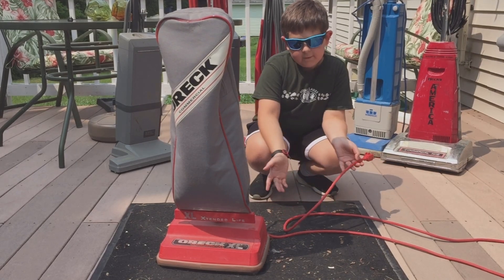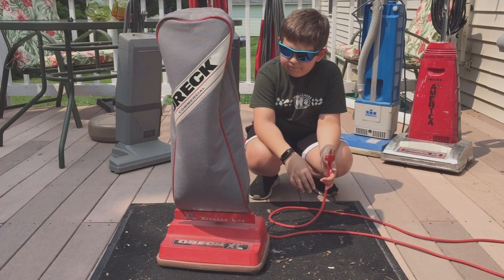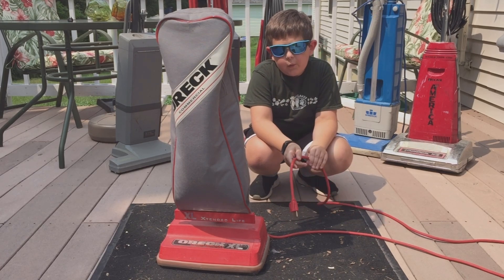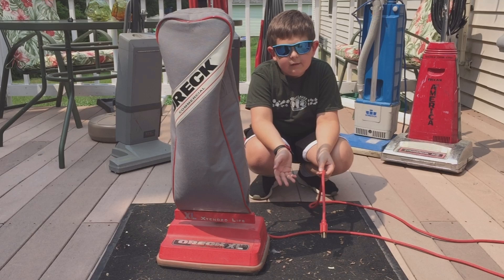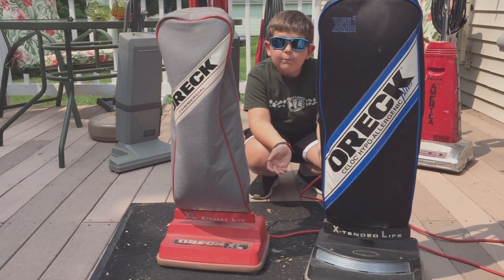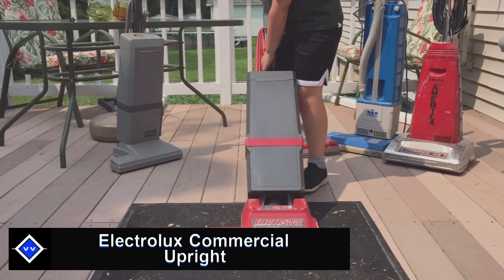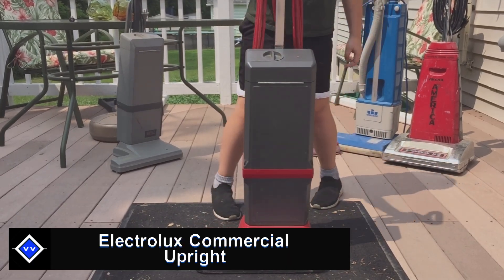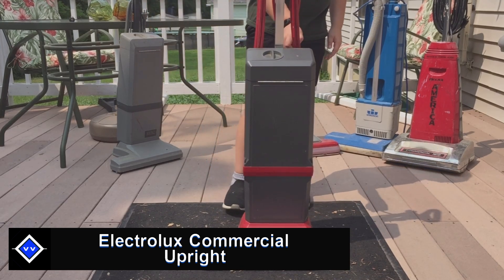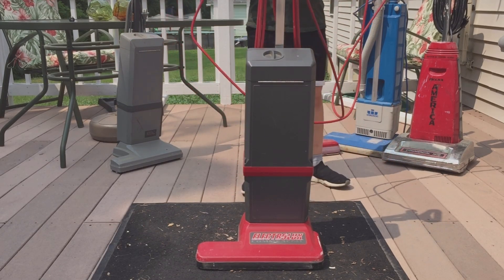This one obviously doesn't work. I had a feeling it wasn't going to because it's been through a lot. Later we'll have a video on motor repair. These two vacuums use the same bag and the same brush roll, so we're going to move on to the Electrolux. It'll only be my second time testing the commercial Electrolux.